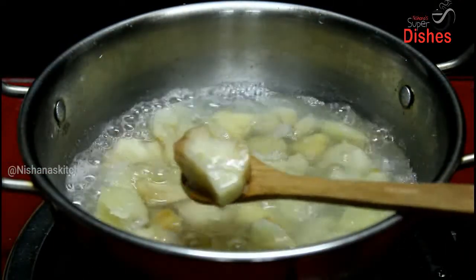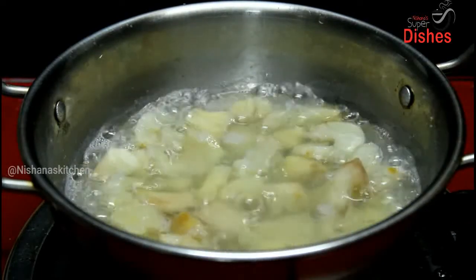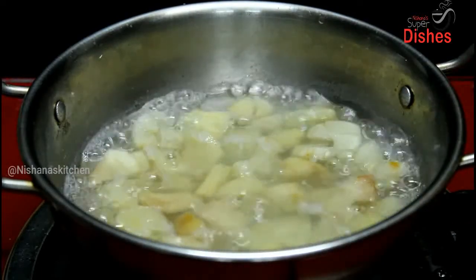Now we are going to cook and we are going to make the flame of the oven.